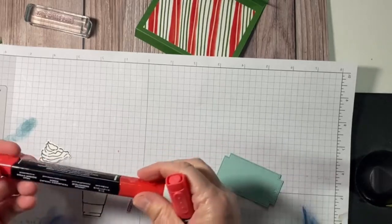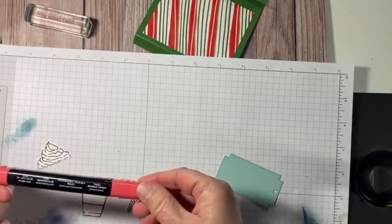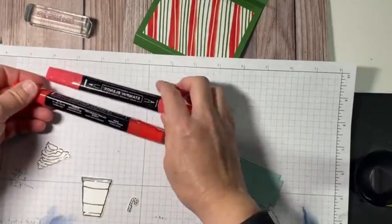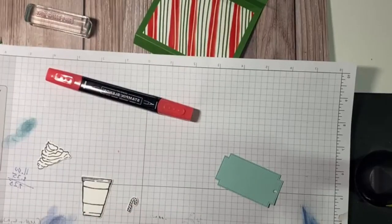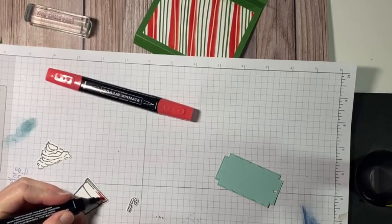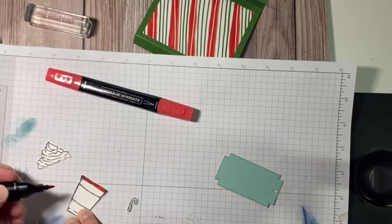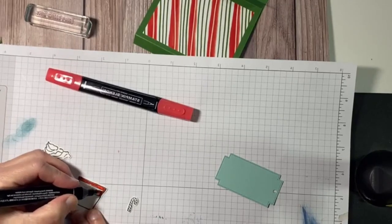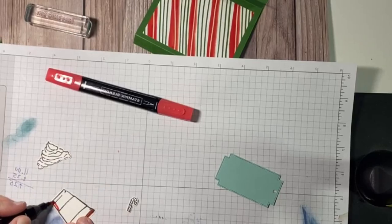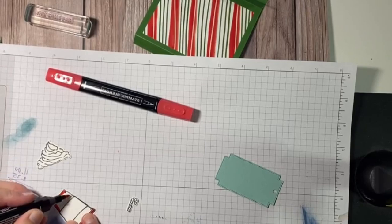I'm using Poppy Parade because it matches the color. If you ever want to know what colors are in the designer paper, just look on the back and it will tell you what colors coordinate. I like to do the darker areas first, and I follow where Stamping Up has the line, just for shading.